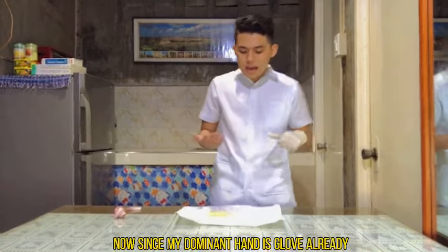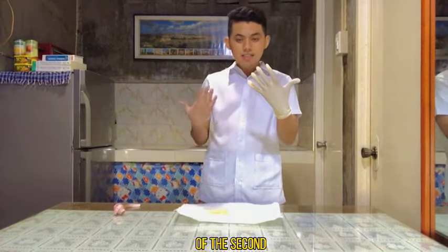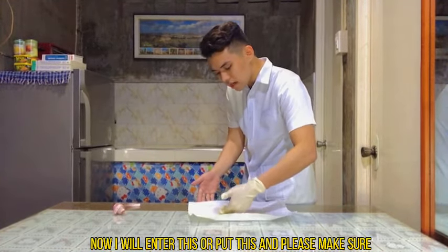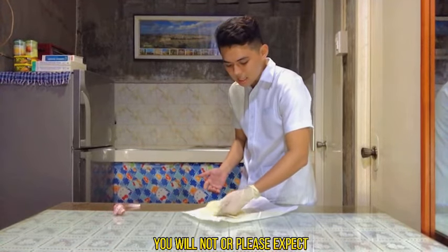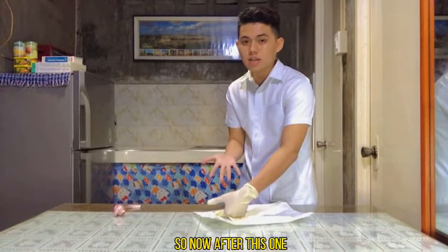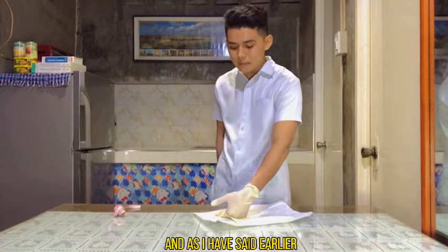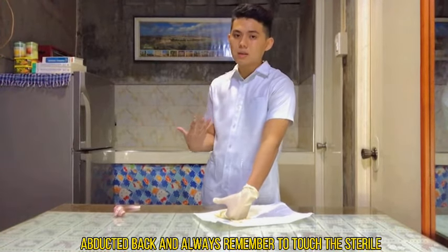Now that the dominant hand is gloved, slip your fingers underneath the cuff of the second glove to maintain sterility. Make sure your thumb stays abducted backwards. Please expect that the inner package may move during your adjustments. Carefully pull the second glove over the non-dominant hand, making sure not to allow the fingers or thumb of the gloved dominant hand to touch any exposed skin. Always remember to touch sterile to sterile only to prevent contamination.